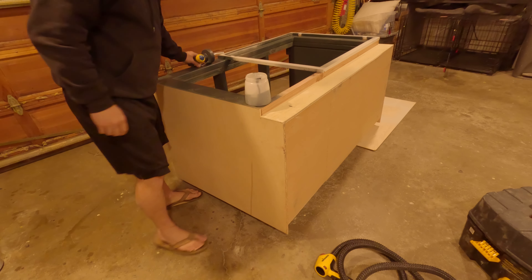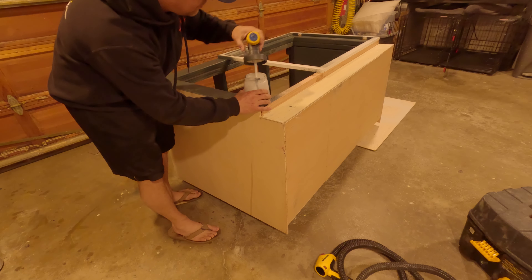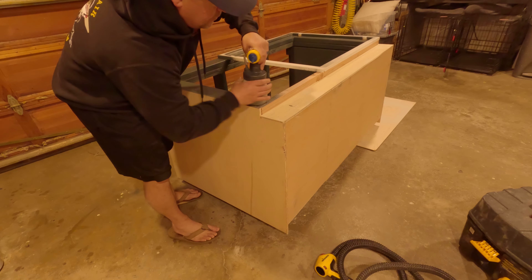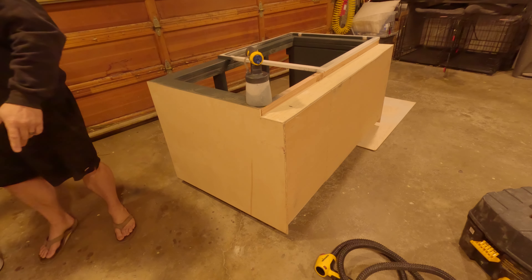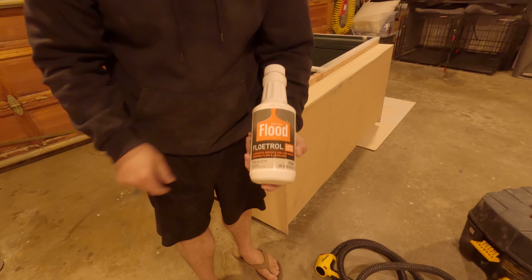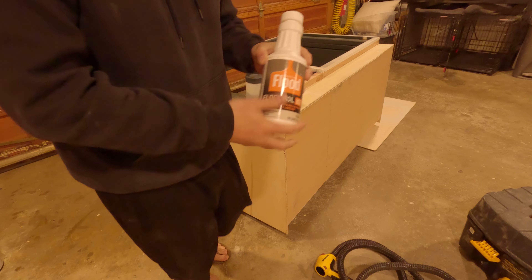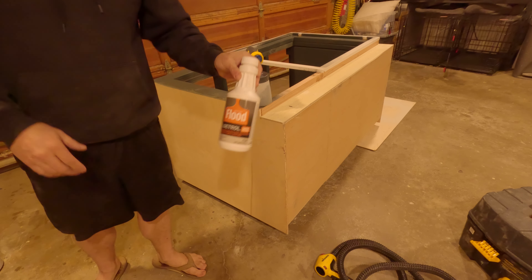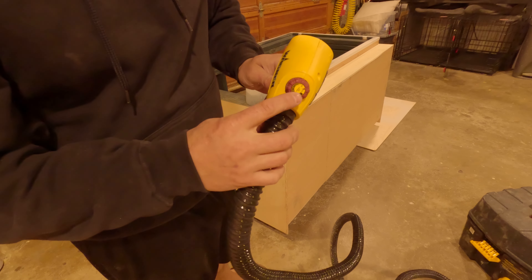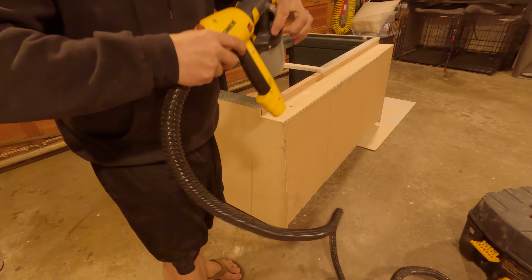We have our paint thinned and strained. I'm not using any Floatrol in this one — usually I use Floatrol in my paint, but I'm not doing it on this one. Floatrol basically eliminates brush and roller marks. On my last couple of coats on the canopy I didn't use it and the paint turned out great. So instead, I increased the turbine pressure and reduced the gun pressure — more air and less paint.